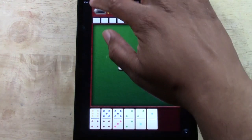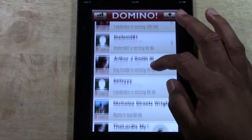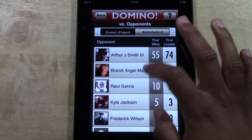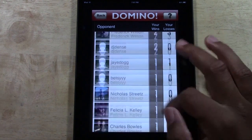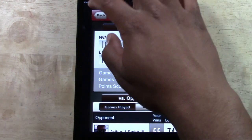I just had to do a review on this because I love this domino game — I'm literally playing every single day. There is a stats section so you can see how many games you've won and lost. You can see against each opponent how many games you've won and lost, so you can have bragging rights. You can even post that on Facebook. It'll show your overall win and loss record.